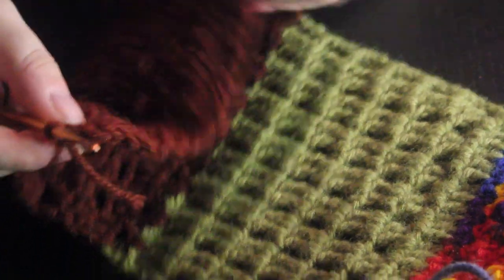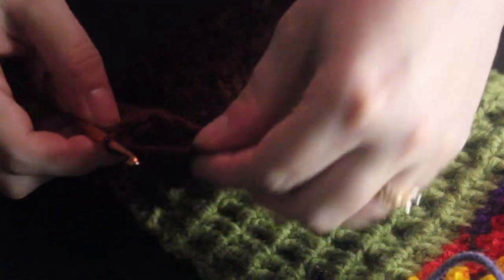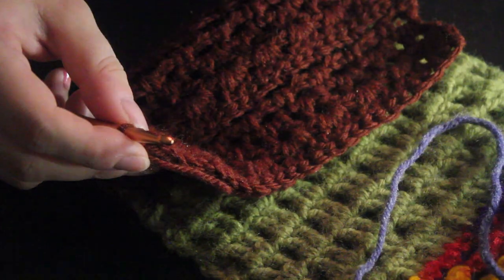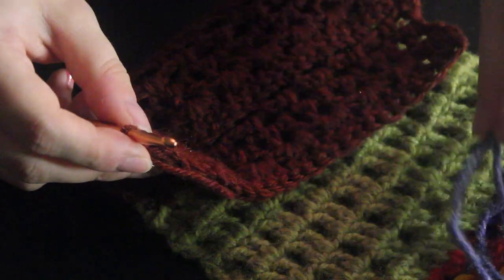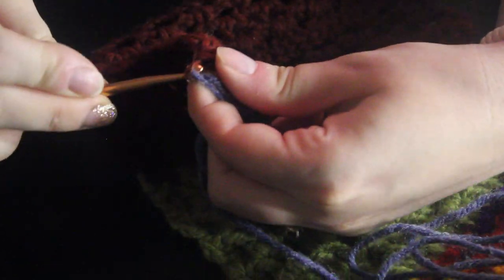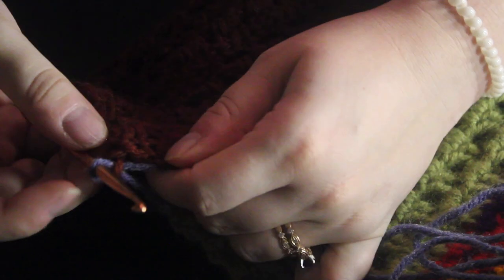Here is where we left off last month. I've already went ahead and cut the yarn. I'm going to pick up my new yarn color and then just pull it through to make a chain. And the chain is our first stitch of this.